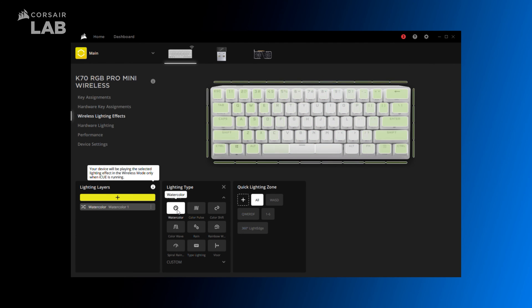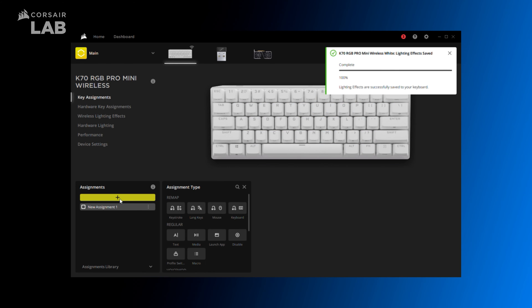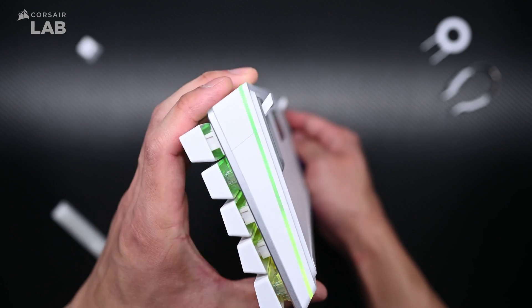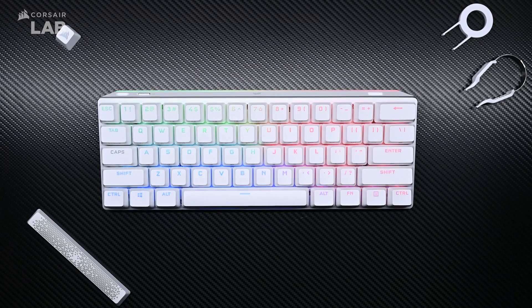You'll be able to set up advanced lighting effects and have even more actions that can be assigned to any key or function layer on the keyboard. The K70 Pro Mini Wireless is a small but mighty wireless keyboard that offers the capability of a full-size keyboard in a compact package. Thanks for watching.